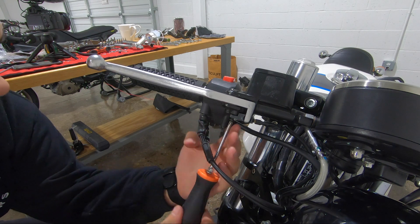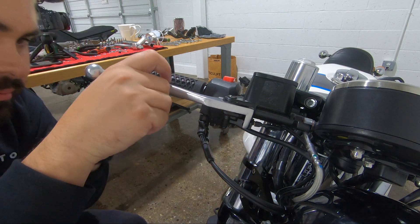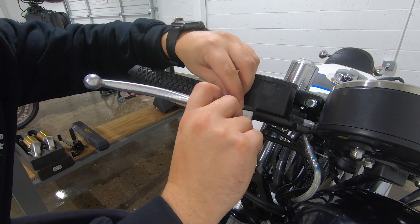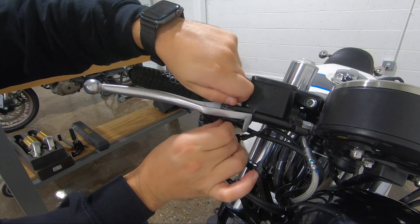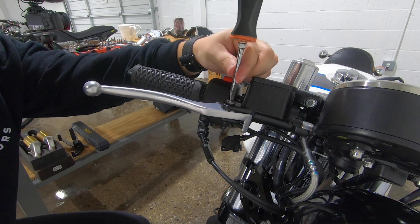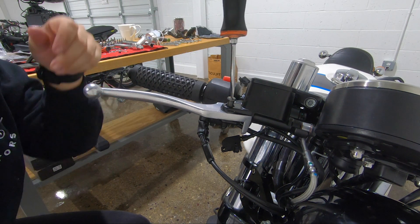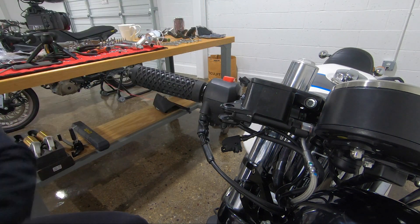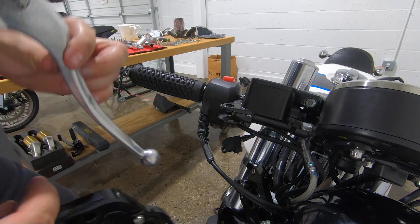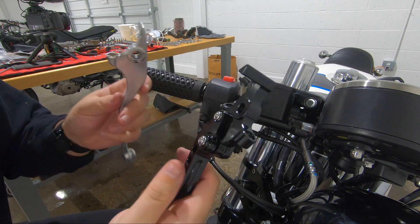I think it's just one Phillips screw. Boom, so that drops out. And then this bolt is just gonna pop straight up — might be easier with a flathead. And as you can see, the front brake lever is already coming out. Boom. When you compare the two — much smaller, much better looking, but very simplistic, very same idea.